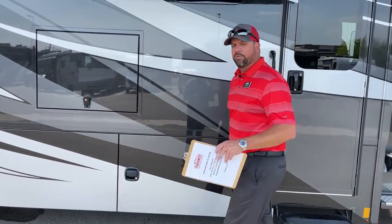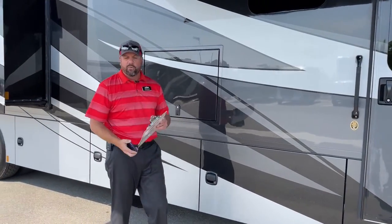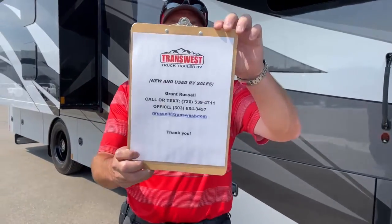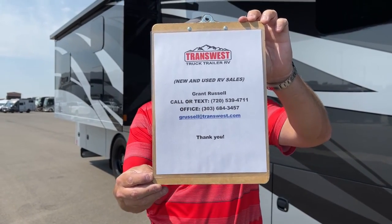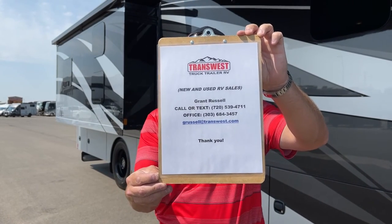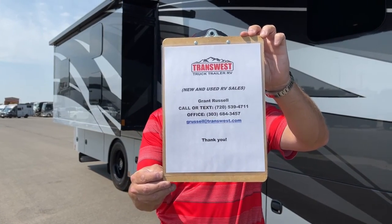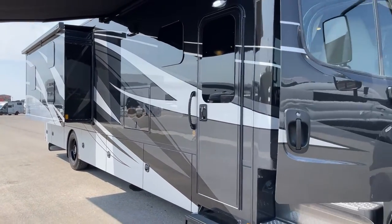I think I've hit on most of this coach. If you have any questions, feel free to reach out. My name is Grant Russell — you can reach me on my cell at 720-539-4711, text me there too, or email me at GRussell@TransWest.com. Hope everybody has a great weekend. We'll see you next time.